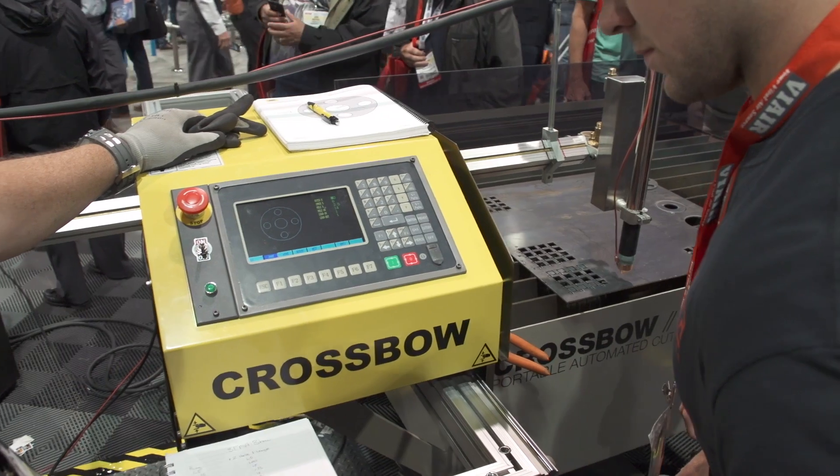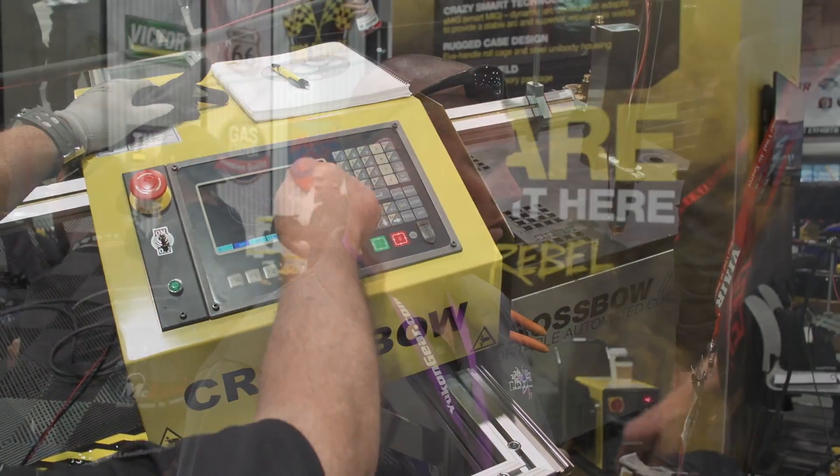It has a nice library we can even pick from if there are some things we want to use. What they've done with this machine is they've really taken the hard out of CNC cutting. This is something anybody can do — I learned how to do it, that means anybody can do it. No fear. The price points are just amazing; why wouldn't you have it for what these things cost? Thank God somebody finally came out with a tool that we need.